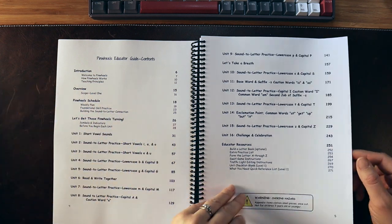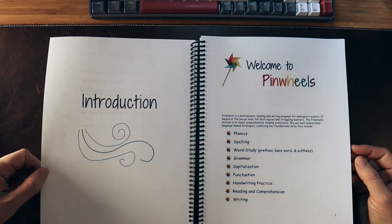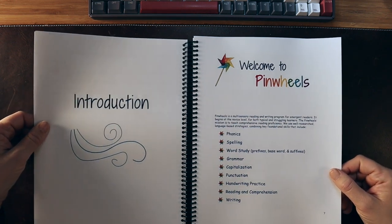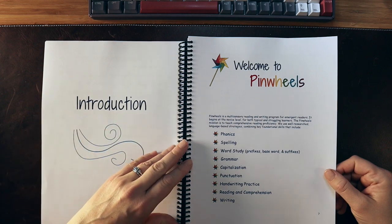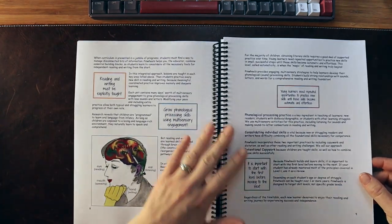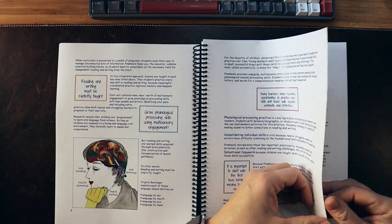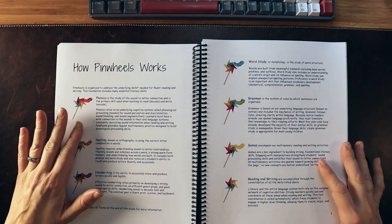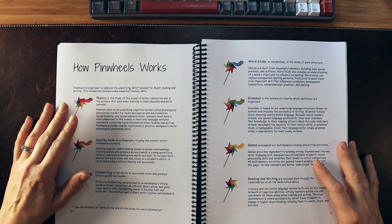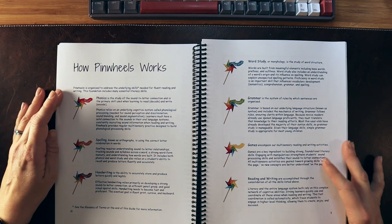Even if your child doesn't know all the letters yet or doesn't know letter sounds, this is still a great place to start. We go into reading and writing in the brain, and the science of reading, which is excellent. They do a nice job going through things in language that's accessible to parents and to someone who might not be trained in reading instruction.